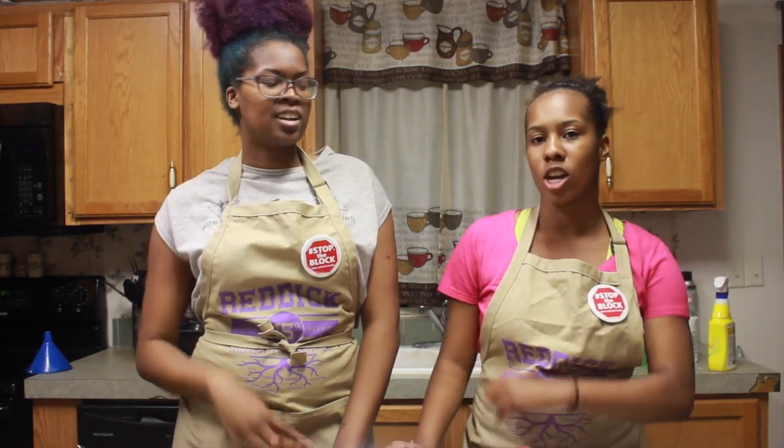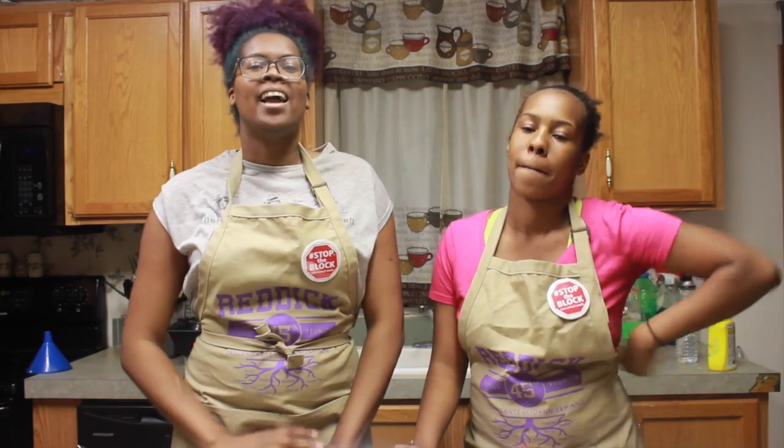Hi, I'm Tasia. And I'm Tiana. And you're watching TNT Cookin'. Today we are making homemade chips.